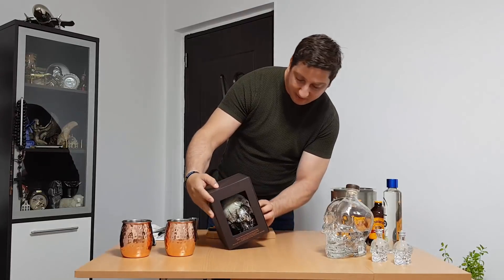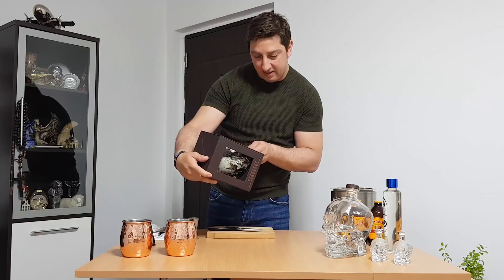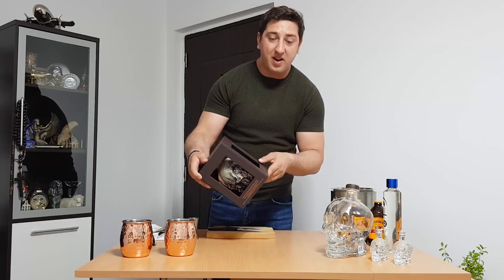So this one is a Crystal Head Vodka special edition, produced in Canada with 40% alcohol or 40 filters.